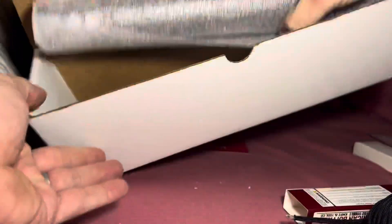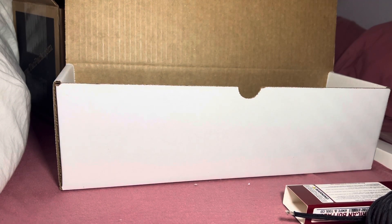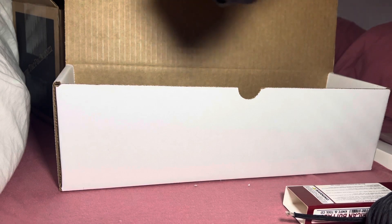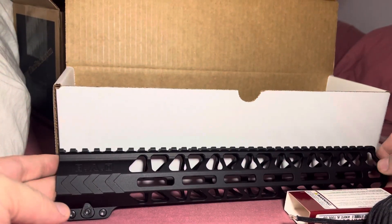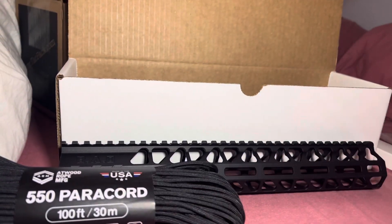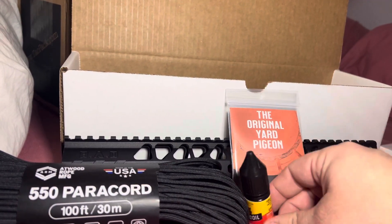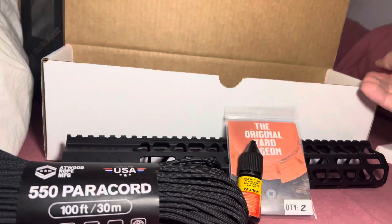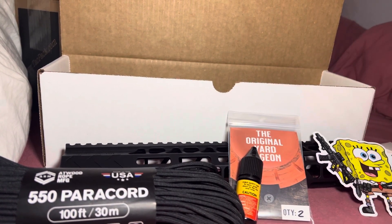Let's see what it is — oh! Oh, that is what's up right there people! That is what's up. Let's go ahead and put all that up here. Okay, I see you Tac Pack, I'm liking this — there's that.